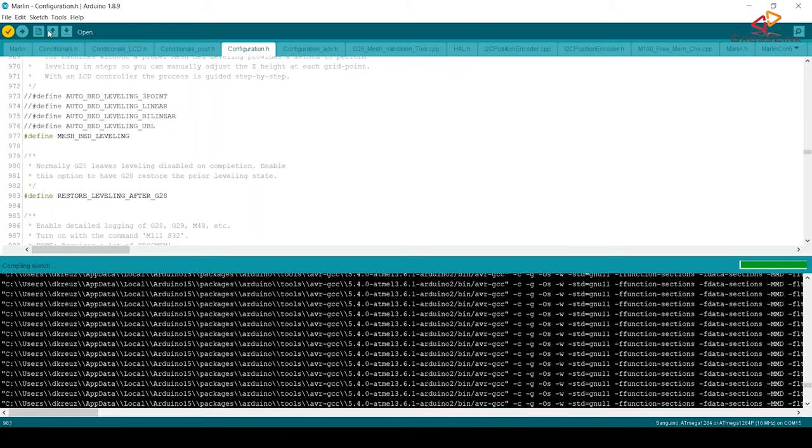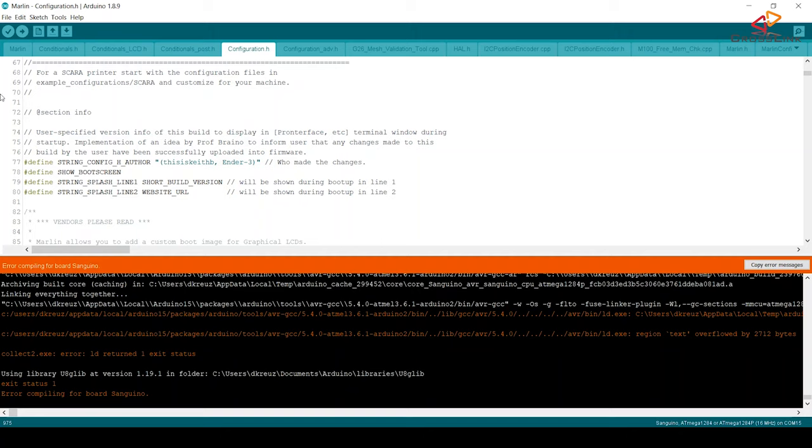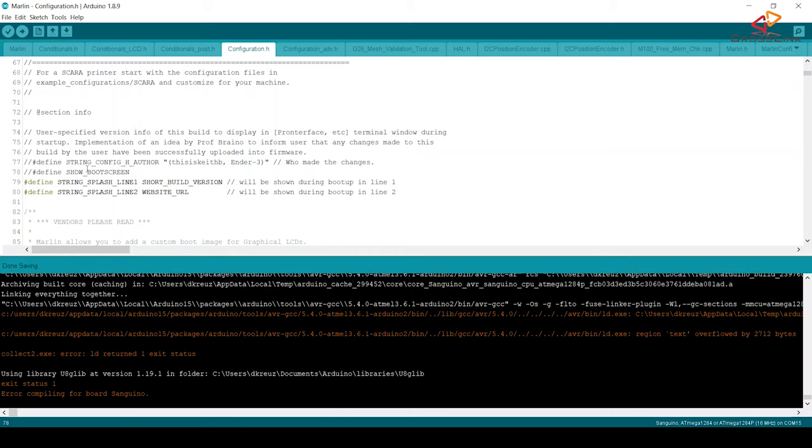After changing all these settings, let's try to compile the firmware. It looks like we get a weird error telling us that region tags overflowed, meaning the firmware doesn't fit in the available flash memory on the printer's mainboard. We need to disable some minor features so it will fit in the 128 kilobytes of memory available. The first thing I always disable is unnecessary logos and boot screens — disable lines 77 and 78 containing STRING_CONFIG_H_AUTHOR and SHOW_BOOTSCREEN by adding two forward slashes in front of each line.